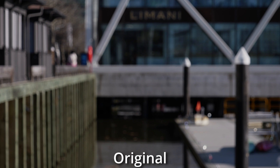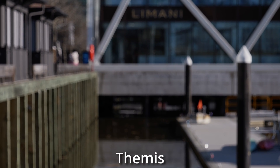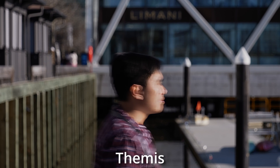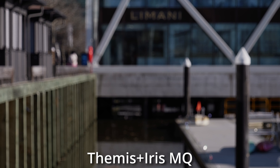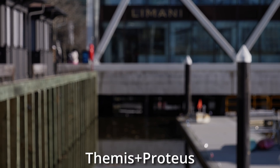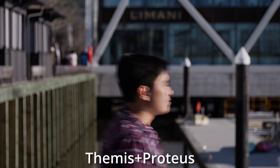Shooting at too low a shutter speed is a common problem. As you see here, Miguel is completely blurred when he walks across. Will Themis fix it? Sort of. The problem is that it just kind of stutters him a little bit to make it not look as blurry. It's trying its best, but all three variants do not work.